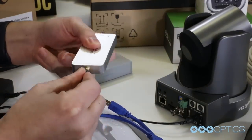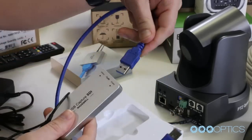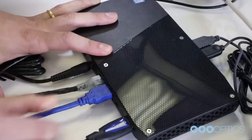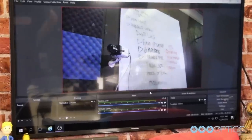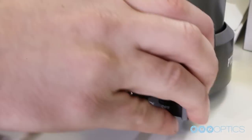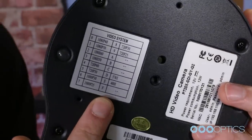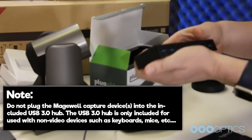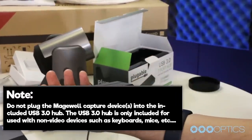The SDI cable will connect to the capture device using the included SDI to mini-SDI adapter. The capture card will connect to your computer using the included USB 3.0 male-to-male cable. Once the capture card is connected to your computer, you can open your camera inside OBS or another video production software by adding it as an input. The camera's SDI output resolution is set by the yellow dial switch on the back of the camera, allowing you to select up to 1080p 60 frames per second. Note, do not plug the Magewell capture devices into the included USB 3.0 hub — the hub is only for non-video devices such as keyboards and mice.